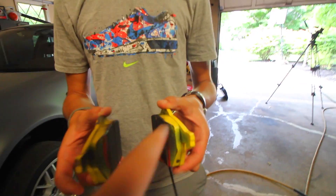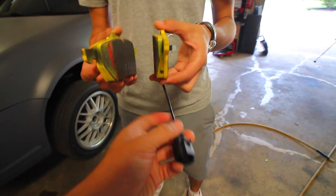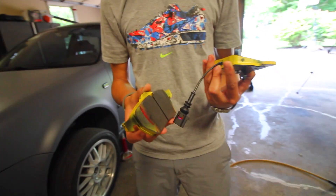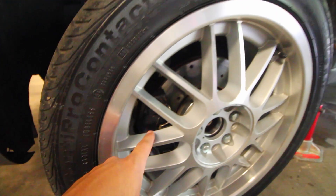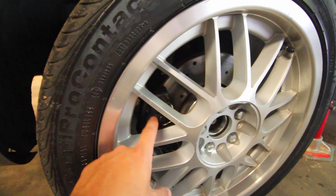We've got one pad for the inside part of the brake caliper and one for the outside. This is a brake pad wear indicator that most German cars like to use. If you didn't see in the other video, we installed a set of wheel spacers on the car, and this is going to allow us to install these brake pads because they're a lot meatier than the OEM pads.